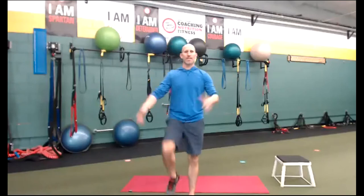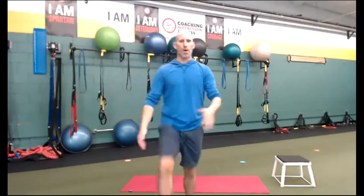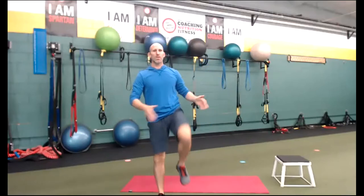Grab and let it go. Now quads — front of the thighs. Grab and meet your chest. Every time you grab it, exhale. Grab, inhale down, exhale up. Keep going. Breathing out as you bring your leg up.